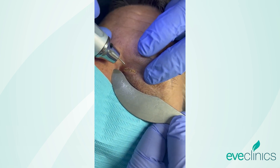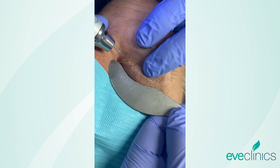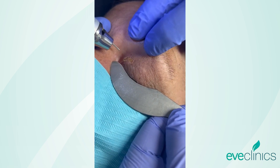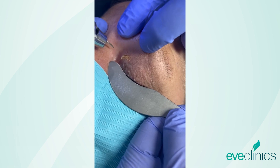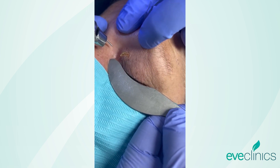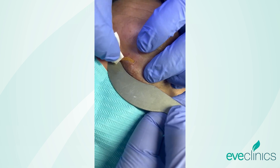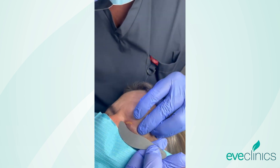We'll just turn the power down a little bit as we get to the base of the lesion. There is lingering xanthelasma which is actually healthy sort of sub-epithelial tissue — not always that easy to tell the difference.